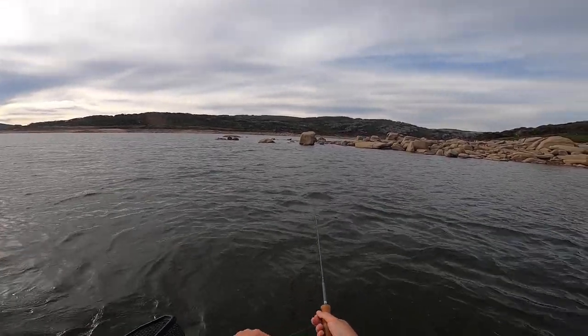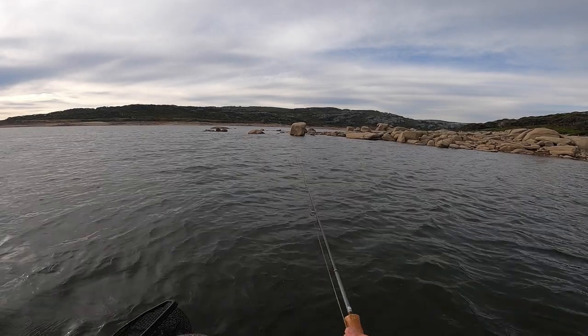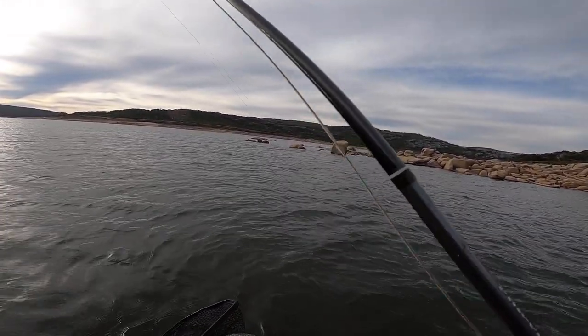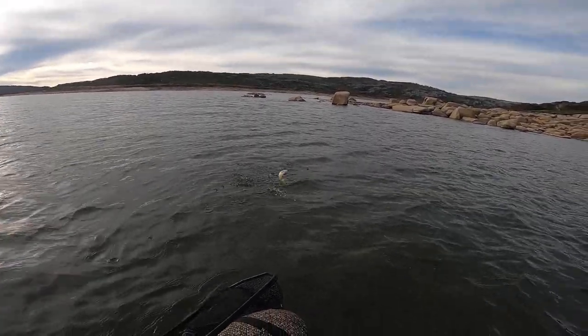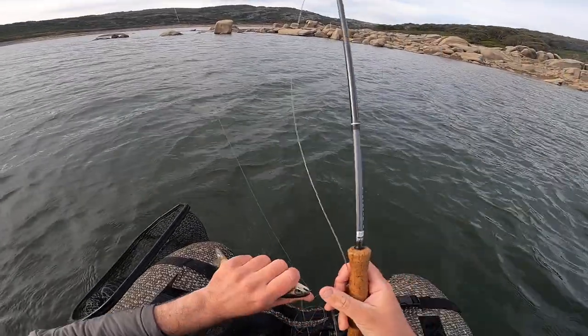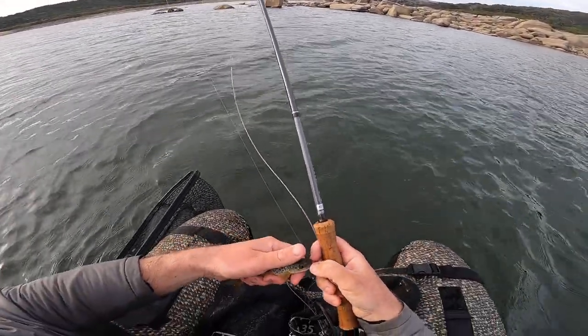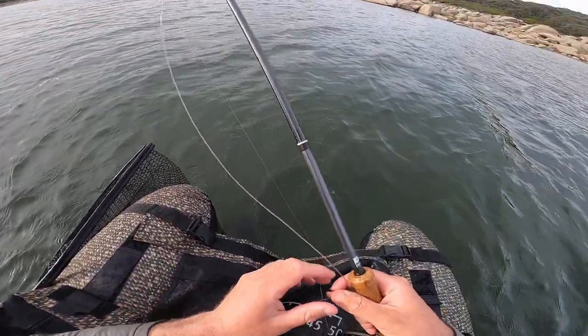How nice is this edge with the current funneling through there. There's another one — nice little bopper. Thank you matey. You ate that very well for a small brown trout. Alright, there we go.